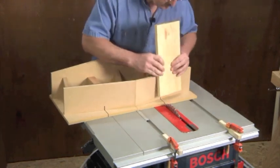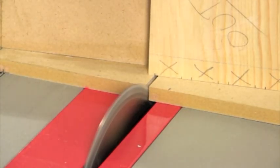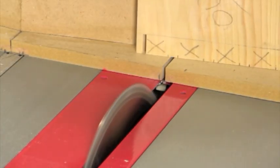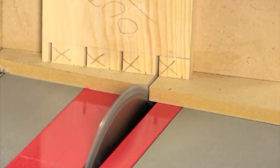With its outside face facing forward, position the pin board so that the right-hand most pin mark aligns with the right edge of the blade, and slide the jig forward to take the cut. Repeat this on each subsequent pin, always cutting on the waist side of the line.